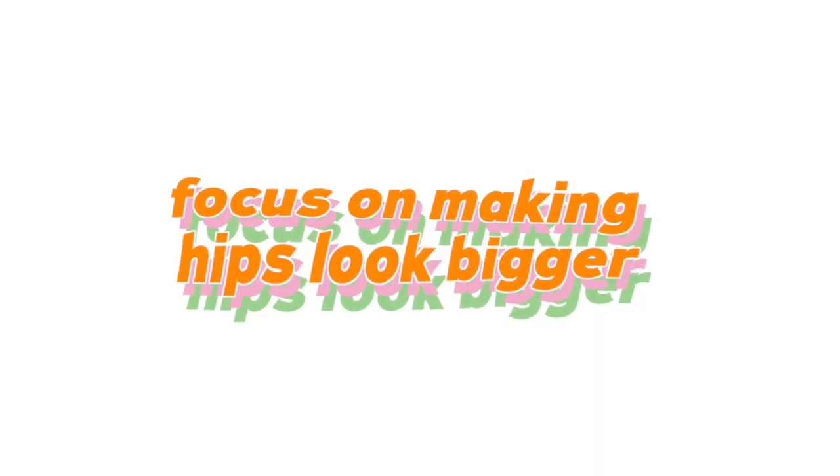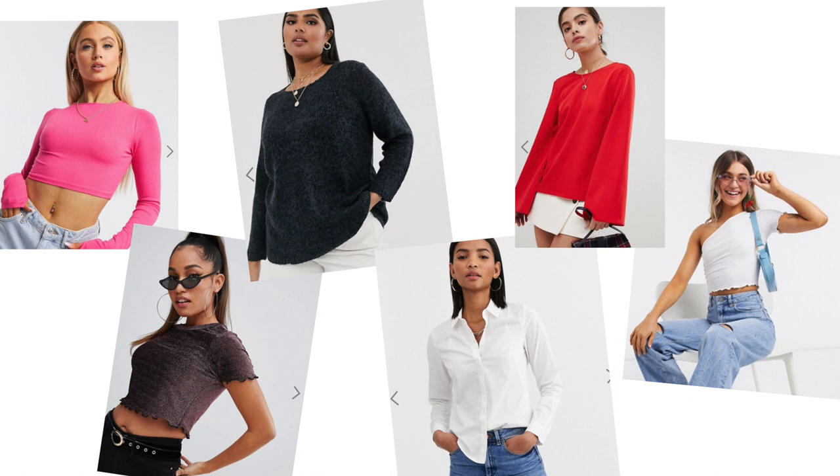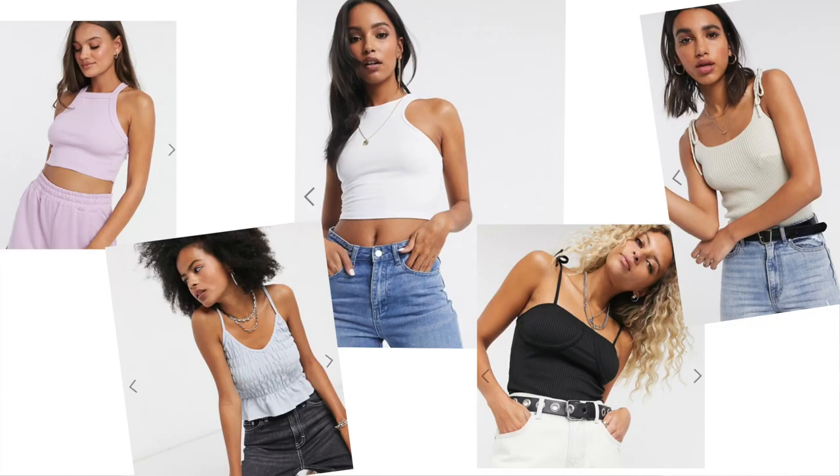The basics: always focus on making your hips look bigger to balance you out. High-waisted everything — especially for inverted triangles, you always need to define your waistline. If you have a long torso, focusing on your waist is very important. Make your upper body look smaller by wearing things like crop tops or t-shirts that soften up your shoulders — no super harsh edges that highlight your shoulders.